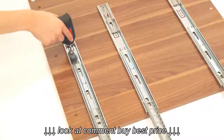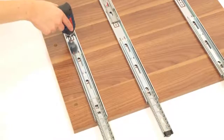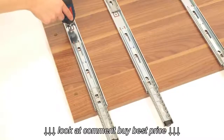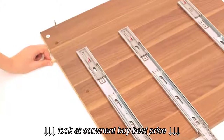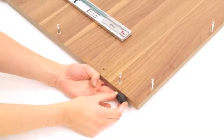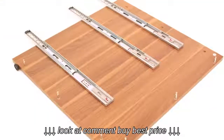Next, screw the remaining parts of the drawer runners onto the side panels labelled part F and G. The screws are labelled number 7. Screw 12 metal dowels into the side panels and insert 4 wooden dowels. Now, screw the remaining levelling feet into the side panels. The side panels should now look like this.